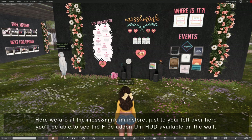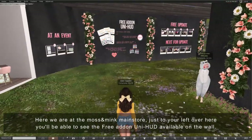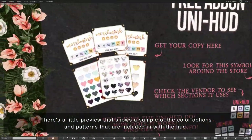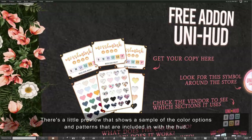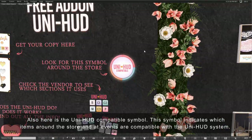Here we are at the moss and mink main store. Just to your left over here you'll be able to see the free add-on Uni HUD available on the wall. There's a little preview that shows a sample of the color options and patterns included with the HUD. Also here is the Uni HUD compatible symbol, which indicates which items around the store and at events are compatible with the Uni HUD system.